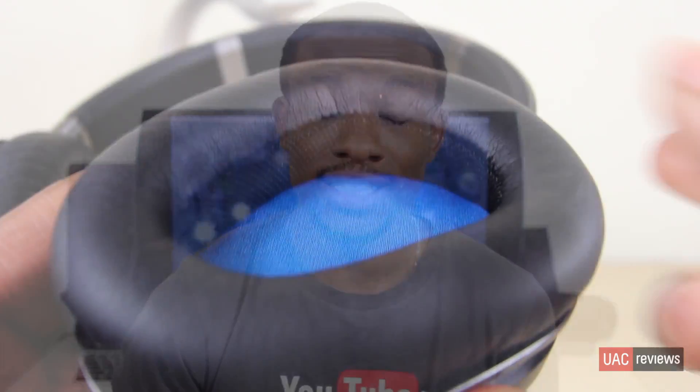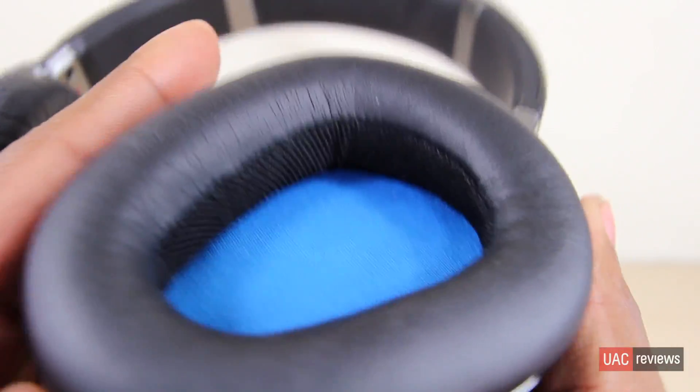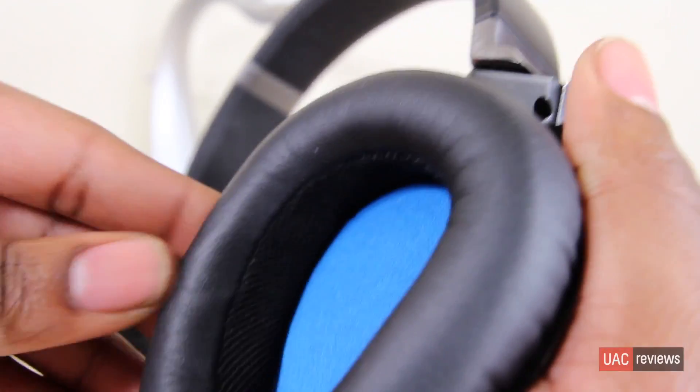Another thing I like about this design is the really deep ear cups — they let your ears go all the way inside so it's a true over-ear experience. They've got a nice soft cushion, so it's really comfortable. Although it might be a bit heavy, it's still very comfortable and nice on the ears.